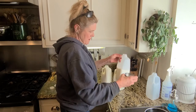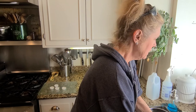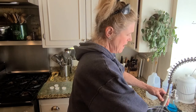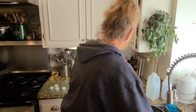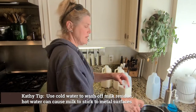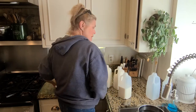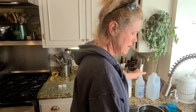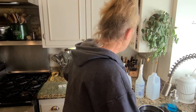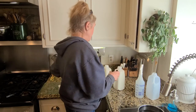This leftover milk here will be for cooking, coffee, and drinking. I'm using cold water to clean my stainless steel surfaces. The one that's not full — I don't use one of the new caps on it, because that way we can open it and close it as we use it.